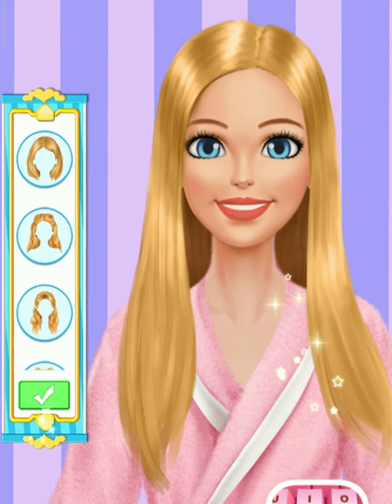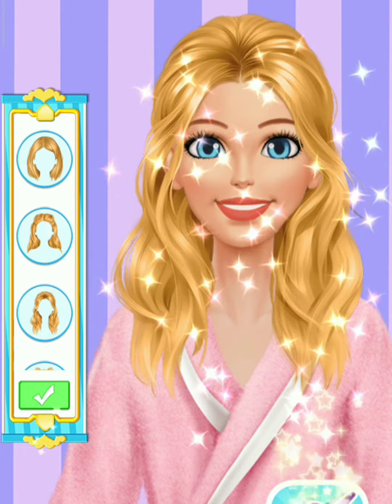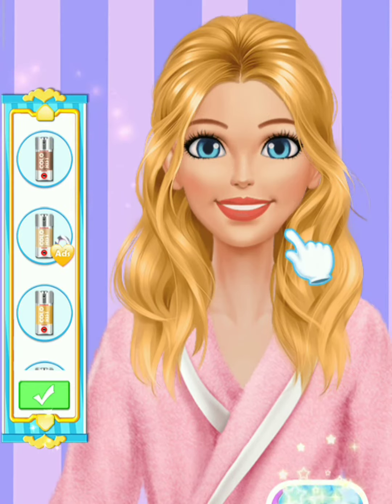Okay, time to style my hair. Perfect! Great choice! Amazing! Try a different color. Oh, it's so cute!